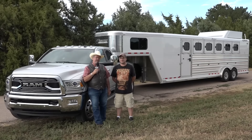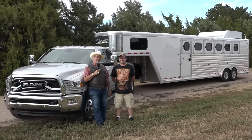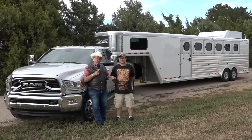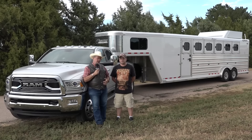Mr. Truck here with another exciting truck review. This time it's a 2016 Ram 3500 Limited edition. All kinds of toys on this truck — it's a dually, long bed, crew cab, four-wheel drive. We're pulling this six-horse Cimarron all-aluminum trailer.